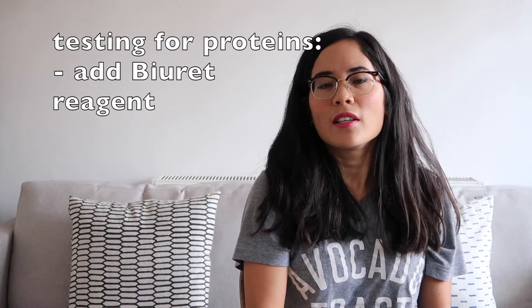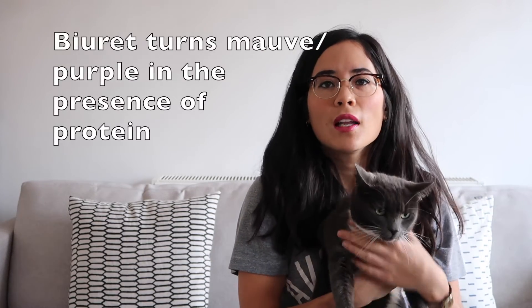To test for proteins, you're going to add Biuret reagent. And what will happen if you've got protein is you will see a lovely mauve purple colour.